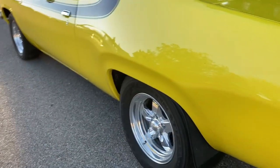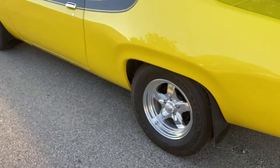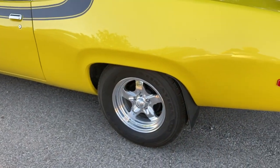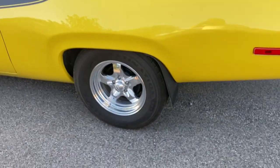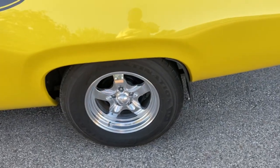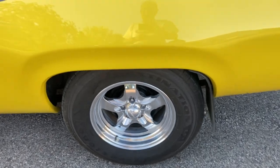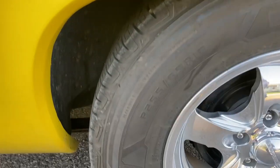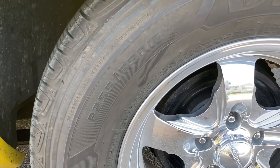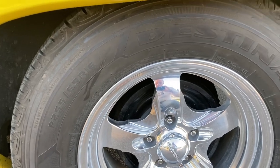This is a 3.55 rear end gear with limited slip differential. Everything was new when I went through it. I bet there's not 6,000 miles on this car since I had it done. The wheels — the rims — are Centerline Daggers. I custom ordered those from Centerline directly. The tires are P55/65 R16s. It's actually got the 11-inch heavy duty upgraded rear brake.